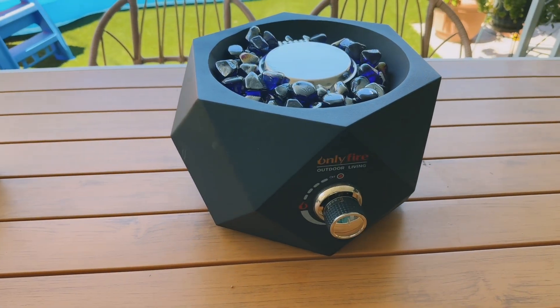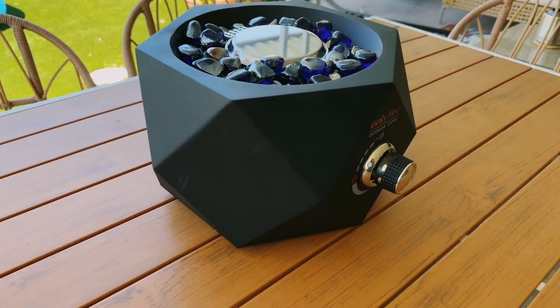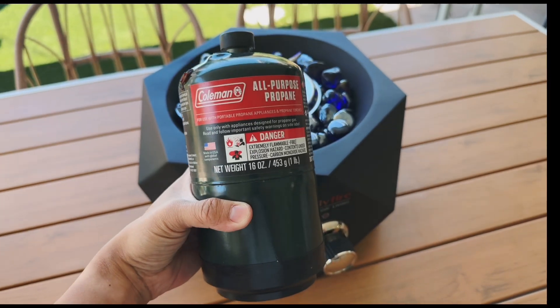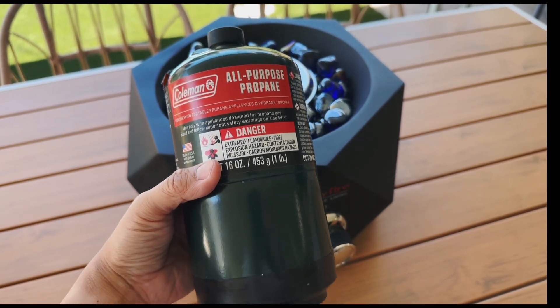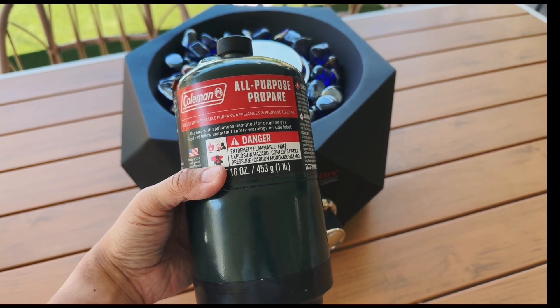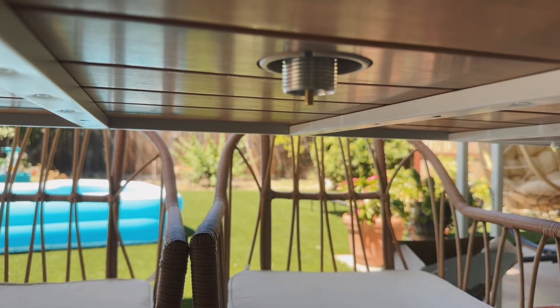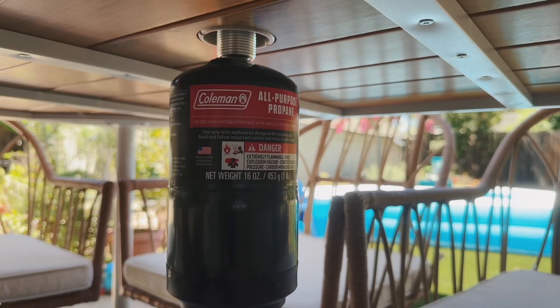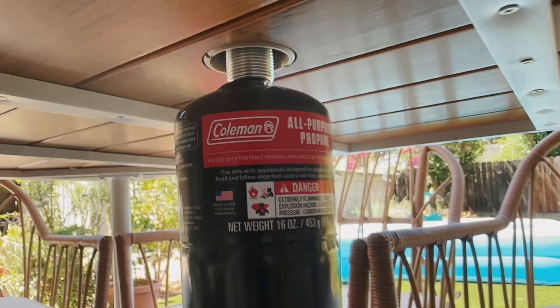I'm going to set this up and then show you guys how this works in action. Here's the fire pit all assembled — it was really easy to do, just needed a screwdriver to screw in some screws and put the rocks on. I got this small propane tank here for camping. You could also attach a bigger one, but I'm using this one. All you do is put this over your umbrella hole for your patio table and then screw in your tank underneath.